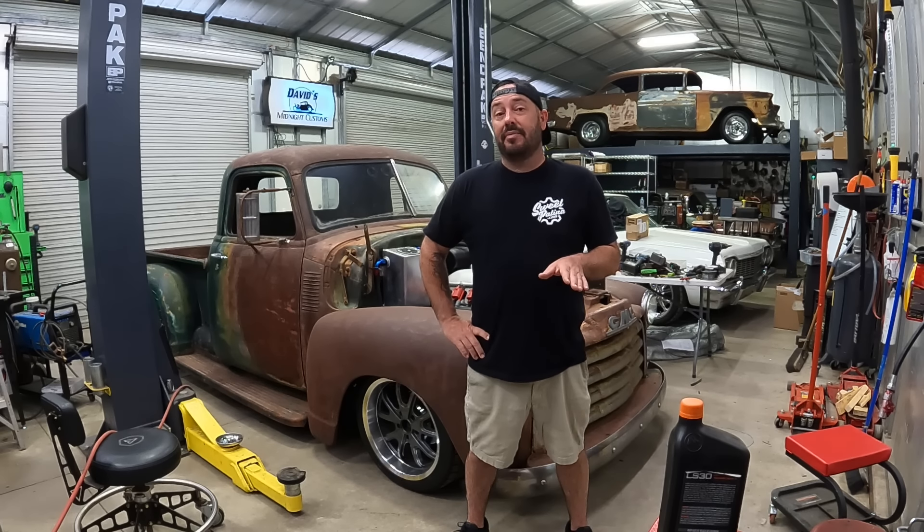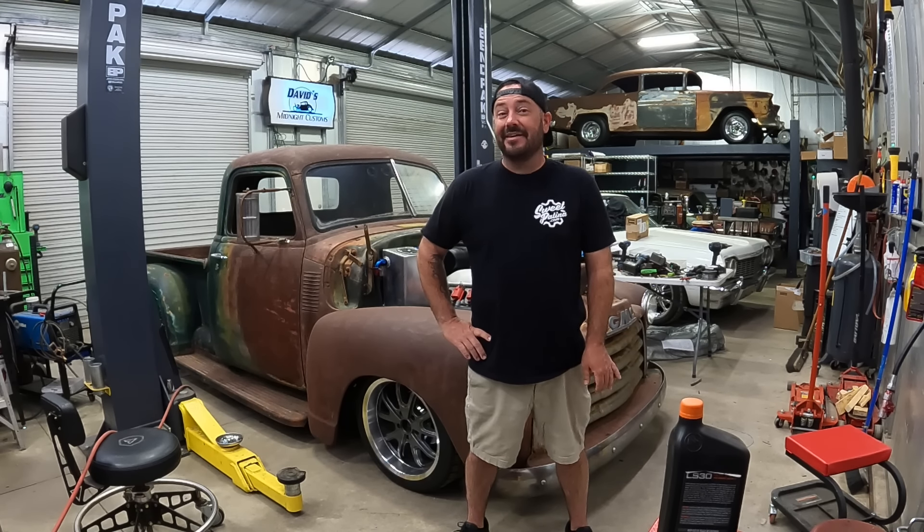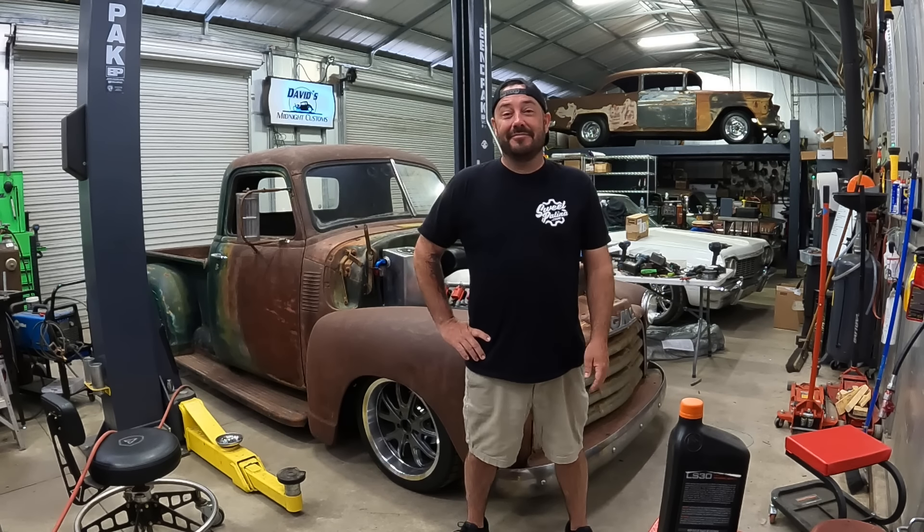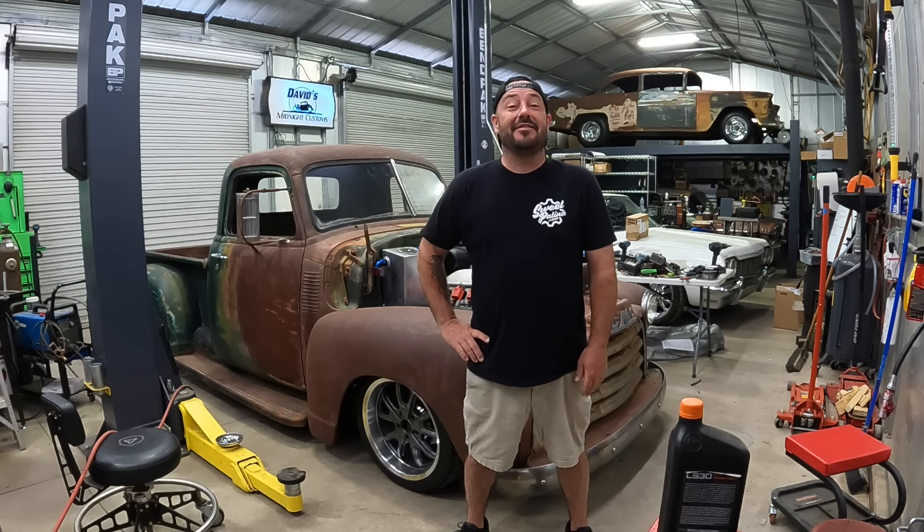We have a shoot coming up in just two weeks against Lucky and the Crown Hick. It's going to be good. This truck should smoke that truck, but you know, anything's possible.